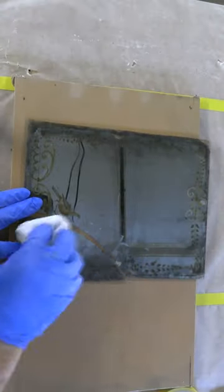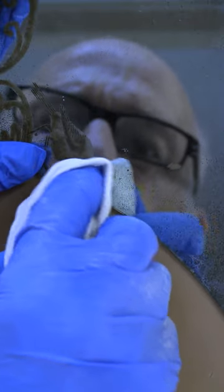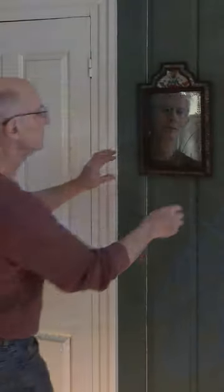My goal was to just take it apart, put it back together, not really change anything. I think it looks pretty good.